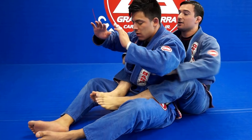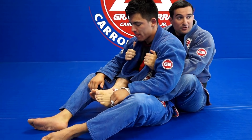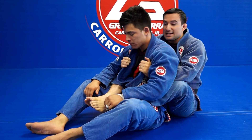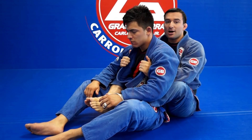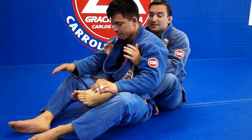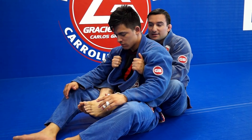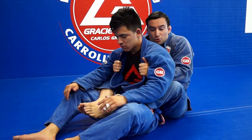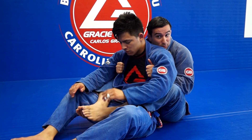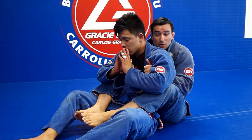New week of training — week number 12 of our program. We're going to work today on setting a good position for back control, already working with the hooks in a sitting position. How to control: this kind of grip is very helpful — hands under the armpits, controlling the collar right here. One detail: you have to be close to him, always pull to get closer. Don't give space for him to move. Whenever you're in this position, you have three seconds to hold before the referee awards the point.